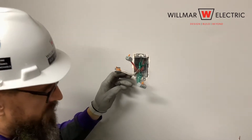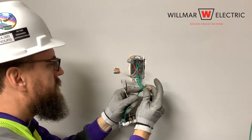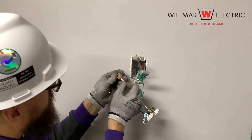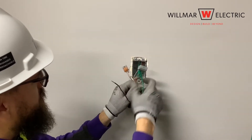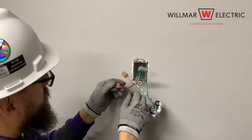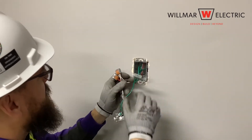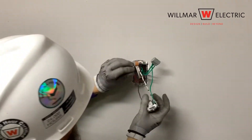Use your voltage pen to check every wire. After verifying the circuit is not energized, connect the ground, neutral, and hot pigtails to the appropriate wire connector by matching the wire colors. The black wire is the hot, the white color-striped wire is the neutral, and the green wire is the ground. The next step is to push the wires back into the box in an accordion-like manner. You may hear people refer to this as training the wire.